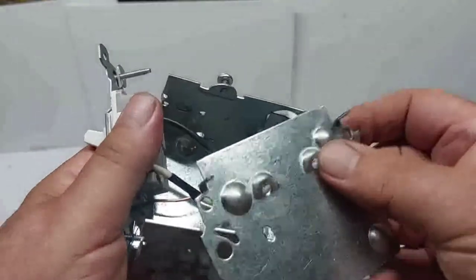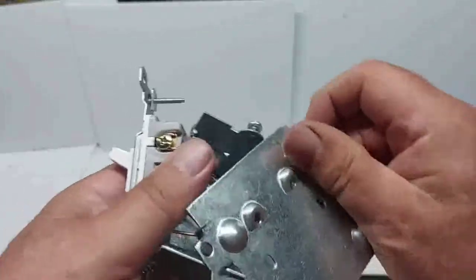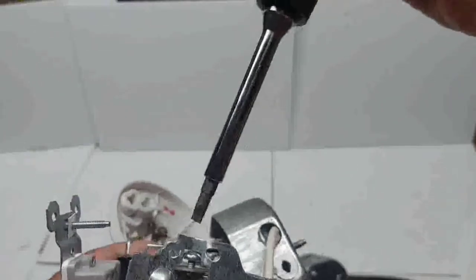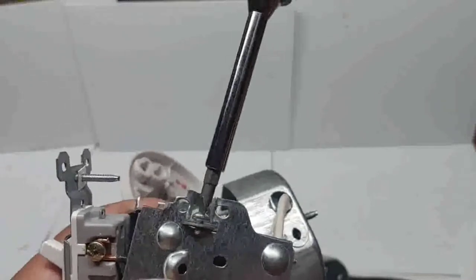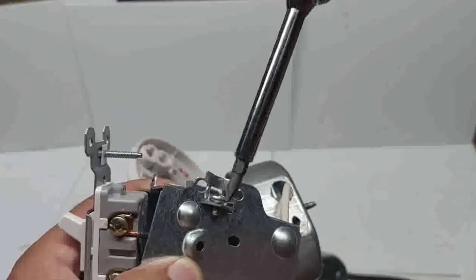Put the side plate back — just slide it over and tighten the screw. That was just to show you how the ground went in. Now assemble everything and see if it works.